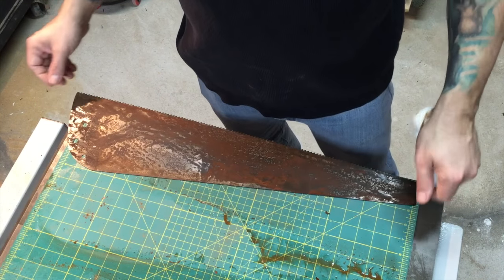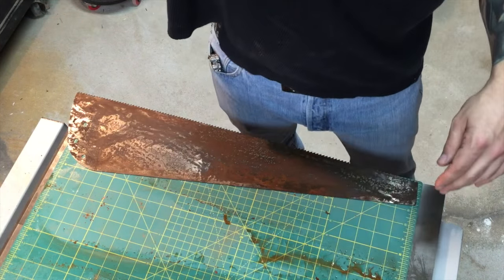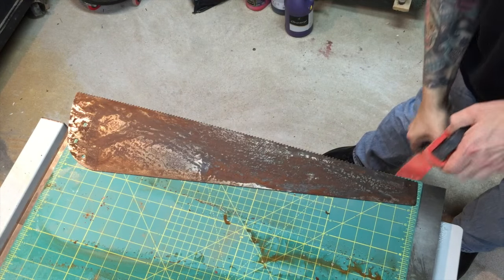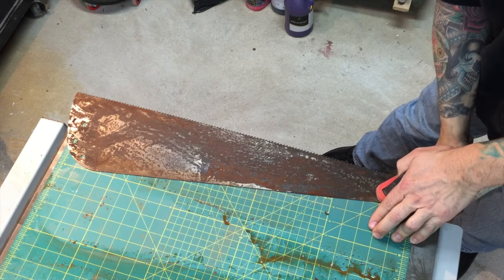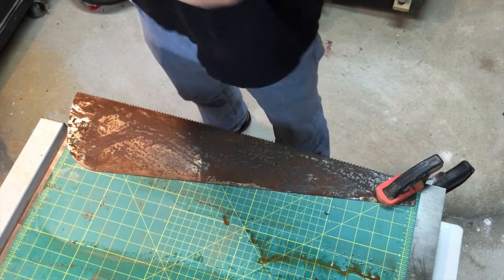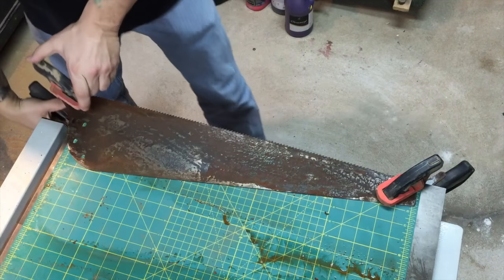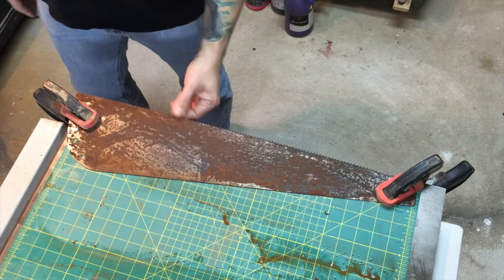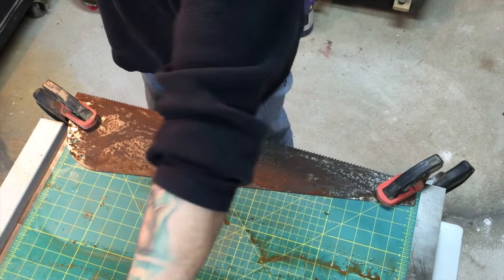I started out using a product called Simple Green - it's just a really mild cleaner. I used that to wash off any of the loose dirt and stuff on the saw. From there I'm doing this on my table saw because it's super flat.